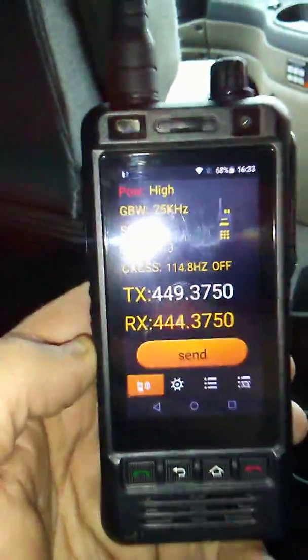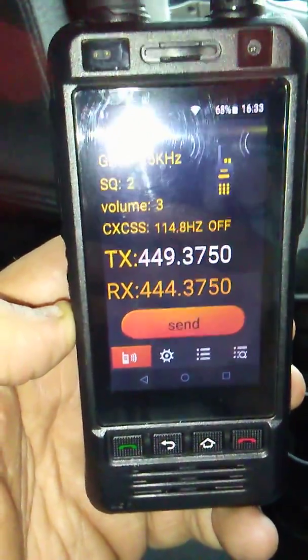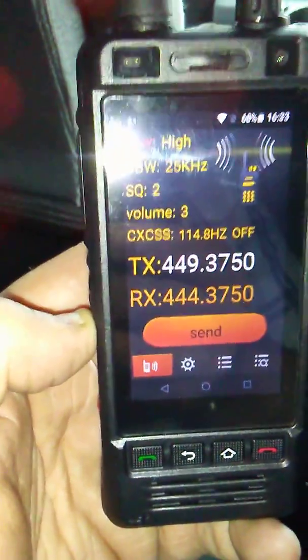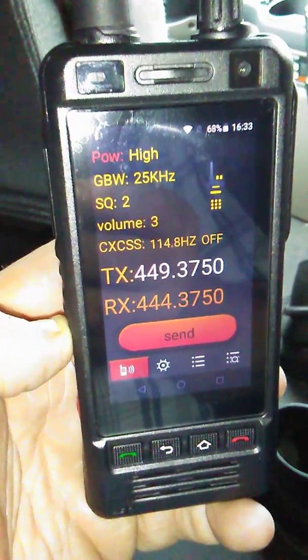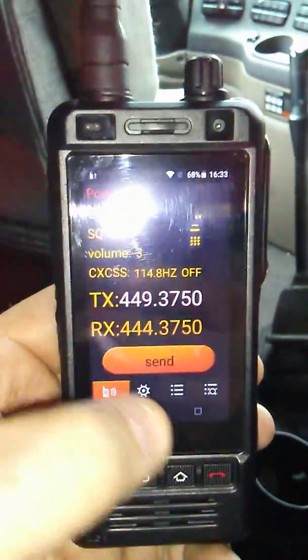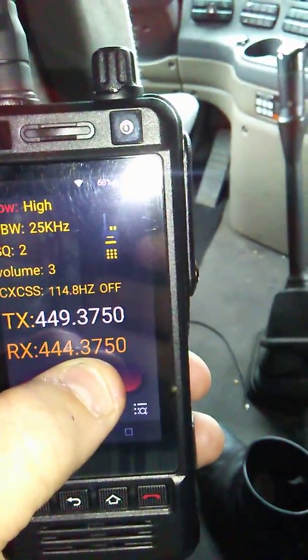Bringing up the actual radio on this device — 449.375. That's the transmit frequency; it transmits on top, which seems a little backwards compared to my other handhelds. I've got the tone in there, 114.8, using this little antenna. N9KGC testing.